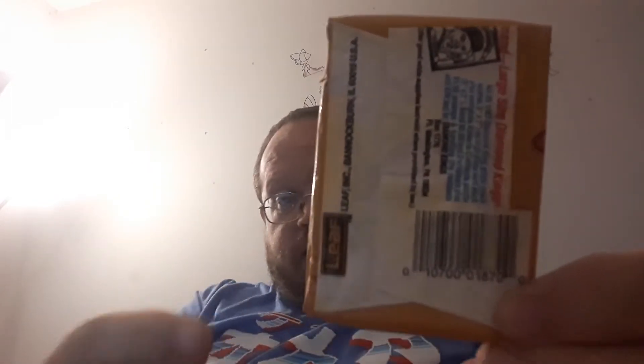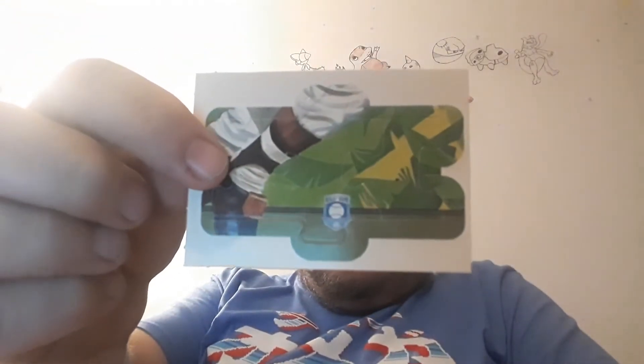We're gonna rip open these 1987 Donruss baseball cards. If you see right here there's some kind of stain, so maybe something got spilled on this pack, which sucks. But 87 Donruss wasn't really the best cards anyway. Still, you don't want anything spilled on your packs. That opened up pretty easy, so it makes it seem like somebody opened these already. But here's your puzzle piece.